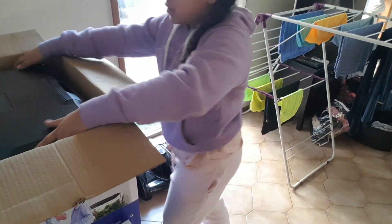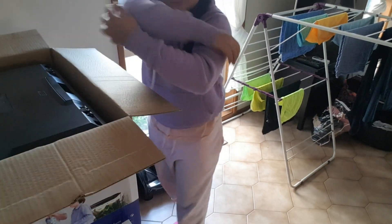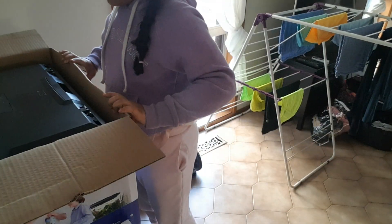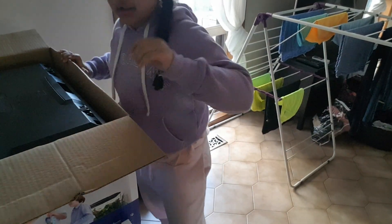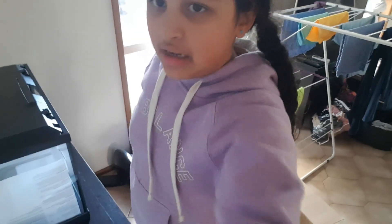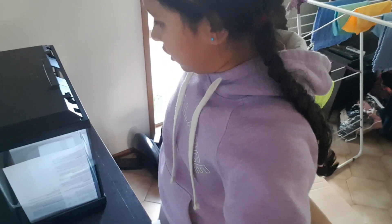I'm going to try and lift it up. Jesus that's heavy. Fish tank is heavy. Guys I actually got it up on myself — I didn't know I could do that.